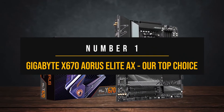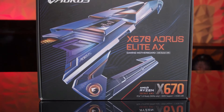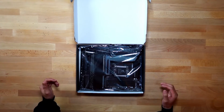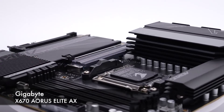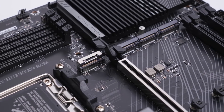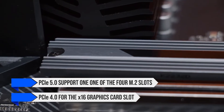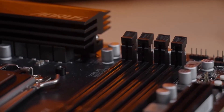Number 1: Gigabyte X670 Aorus Elite AX — Our top choice. Some might consider X670 motherboards irrelevant with the introduction of the X870 and X870E for newer Ryzen 9000 CPUs. However, with how great a value most X670 boards represent, that's not the case. The Gigabyte X670 Aorus Elite is proof that a smaller number doesn't always translate to a worse experience. Sure, you get fewer PCIe 5.0 lanes for the graphics card and storage, but for the majority of gamers and traditional users this won't matter. You still get PCIe 5.0 support on one of the four M.2 slots and PCIe 4.0 for the x16 graphics card slot.